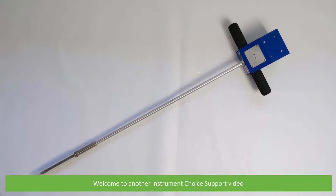Hi and welcome to another Instrument Choice support video. In this video we'll show you what comes in the box with the Aquator Soil Moisture Meter, the ICM350.